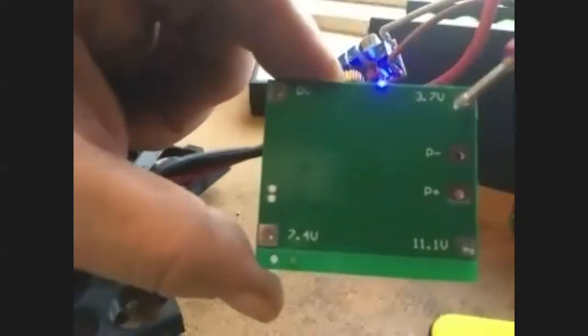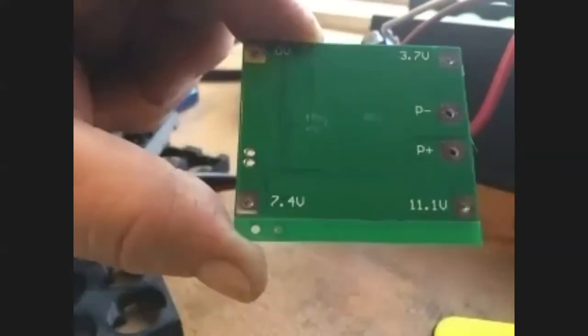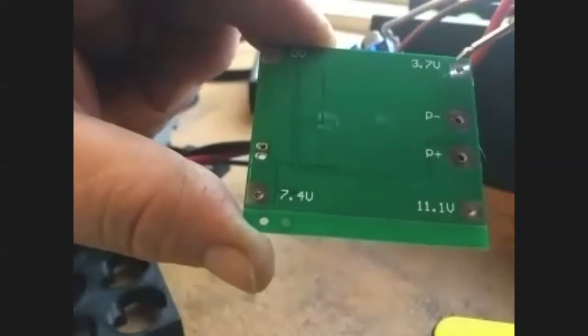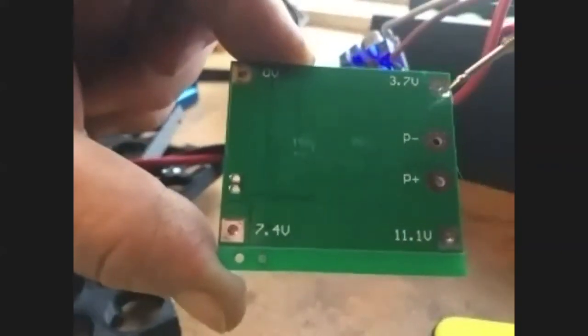If I looked at the back side it would tell you: this is your ground, then you've got 3.7 volts for one series connection, 7.4V for the other series, and then 11.1V is the nominal voltage for three cells in series. Do we have any questions on this particular board?